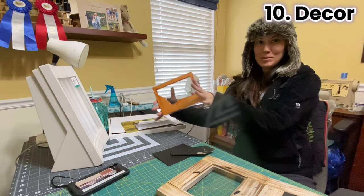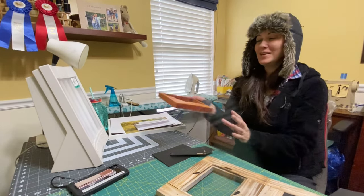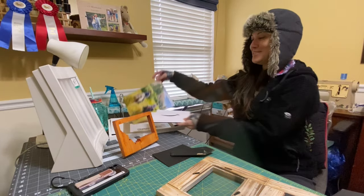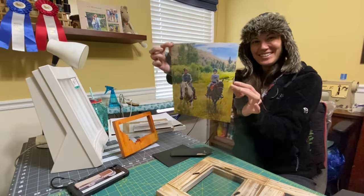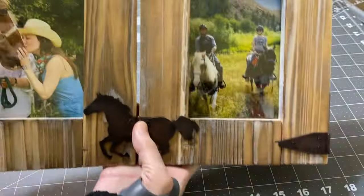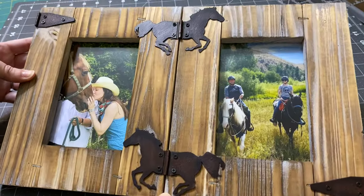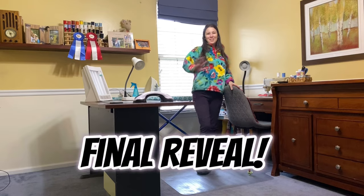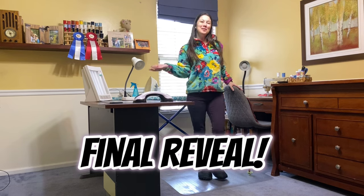One of the last steps will be decor items, so I've ordered some photographs and let's see what we can do here. Would you like a tour of my new organized sewing room? Come on in and check it out.